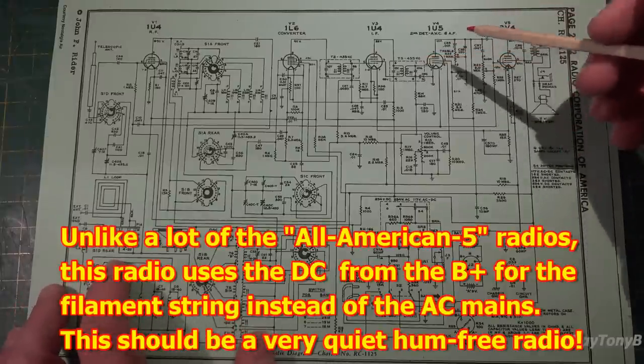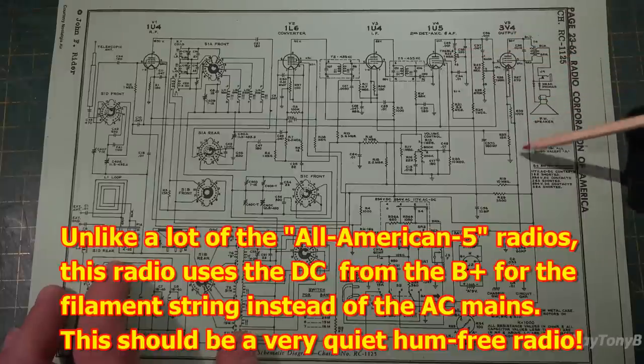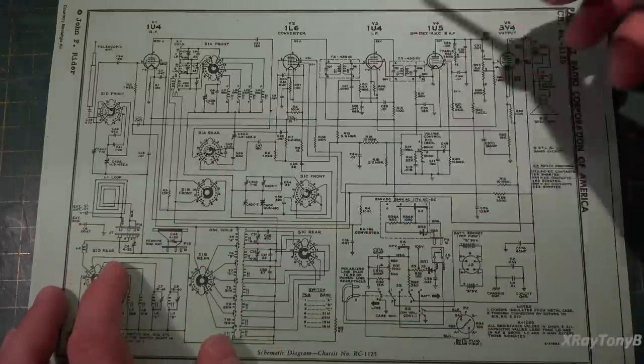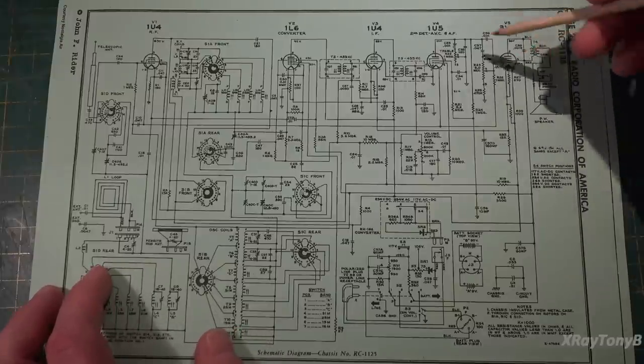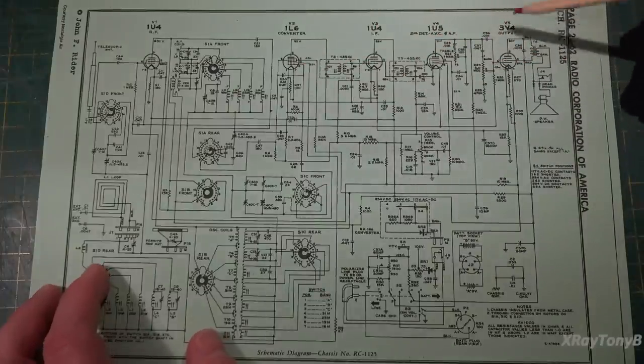What does that mean? If one of these filaments should go out, then all of them will go out and you will have no power to the radio. So it could be as simple as a bad vacuum tube with an open filament.